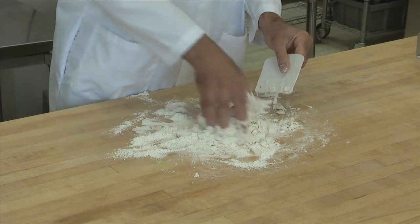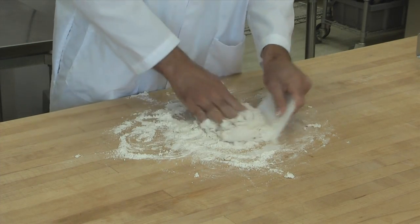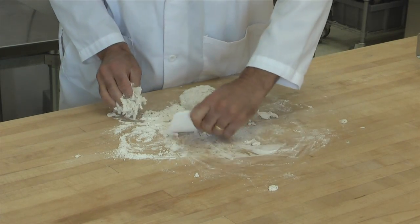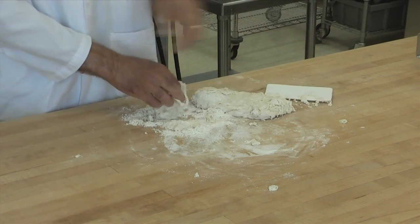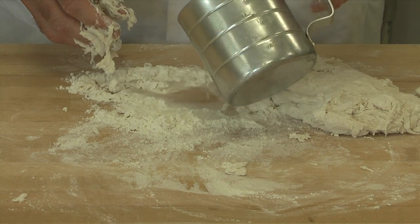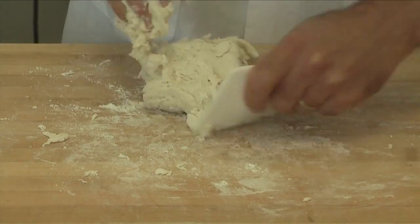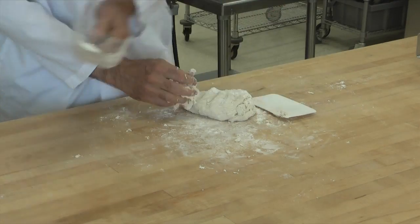Depending on how much moisture is in the flour, you may end up needing to add a little bit of extra water. You feel the consistency of the dough to make sure you have enough water so that the dough does not become too heavy and hard. It's easy to add water while you still have loose flour, but once you've got all the dry flour mixed into the ball, it's very difficult to add extra water. You can also add a little extra flour if you have too much moisture. You just really want to get that consistency right so that it's not too heavy, but not so sticky that you can't knead the dough.